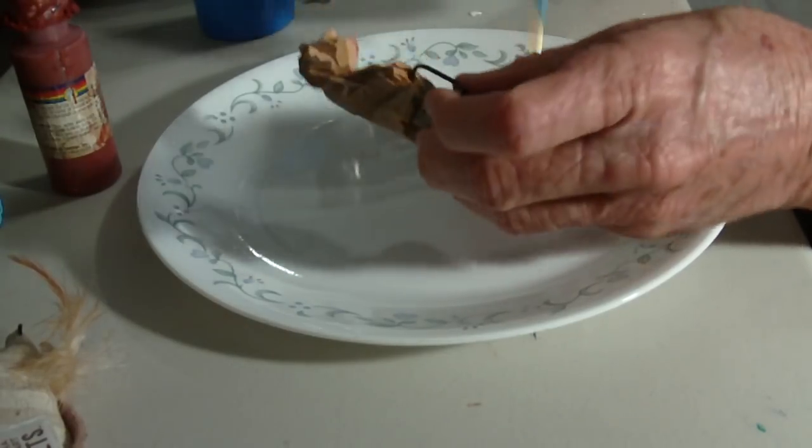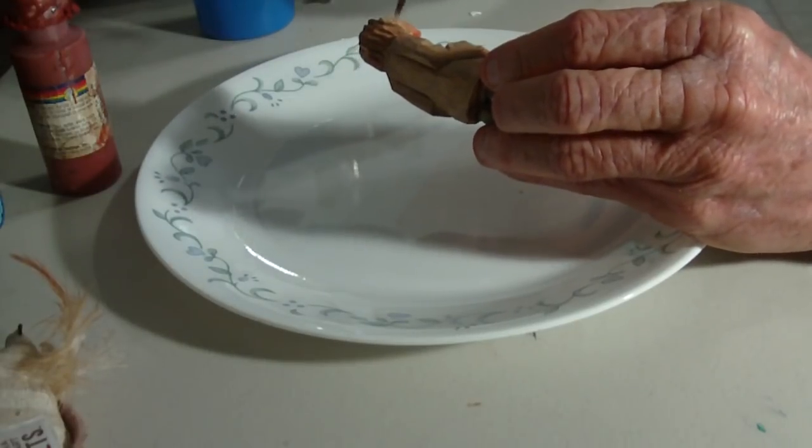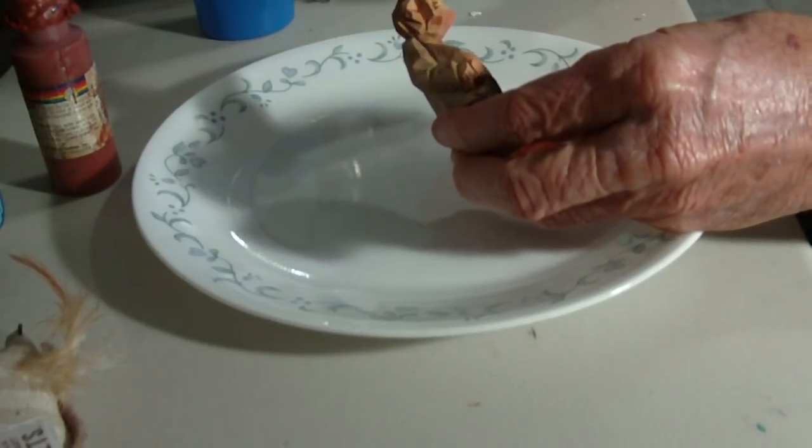Now it may seem when you put it on that it's too red or whatever, but once it dries it soaks into it — it doesn't have that color, it goes too deep into it and all that stuff.